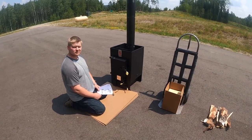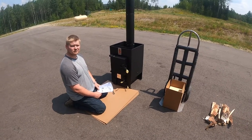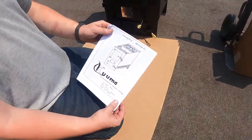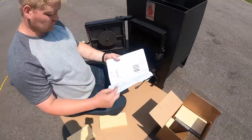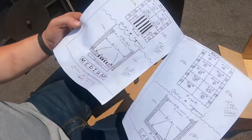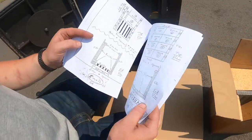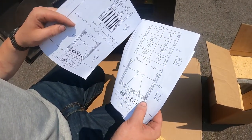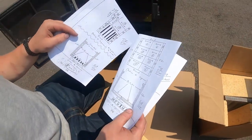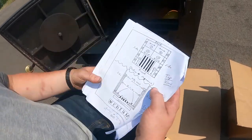Now we're going to install your fire brick on a Kuma wood-burning sauna stove. Please refer to your owner's manual — pages 24, 25, and 26 show the difference between a small, medium, and large sauna stove. There are configurations without an ash pan and with an ash pan — they're a little bit different. Make sure you have the right one. For instance, this is a medium sauna stove with an ash pan.